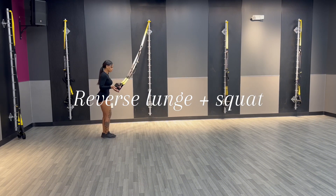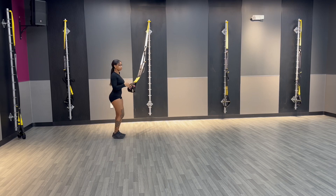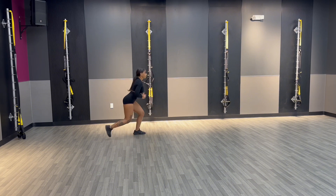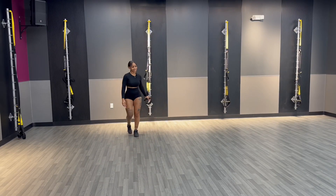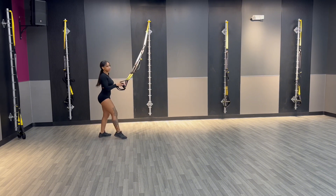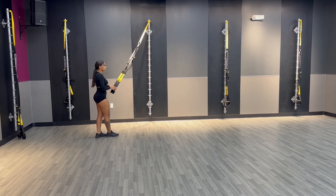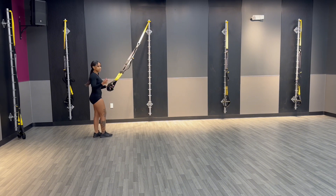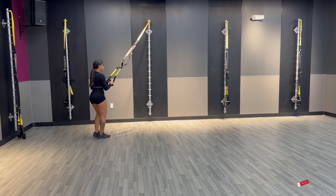Next we're going into a reverse lunge squat. You know what a reverse lunge is — take that leg back. This is one of my favorite workouts even without the TRX. The motion is: reverse lunge, then come back up into a squat. When I tell you the booty pump and quads on fire — don't play with it. The flow should go: reverse lunge, squat, reverse lunge, squat. With this exercise you'll want to go anywhere from 10 to 12 reps each leg. The TRX is just for assistance. Keep the momentum and time under tension — you don't want to keep stopping. Maximize those gains!